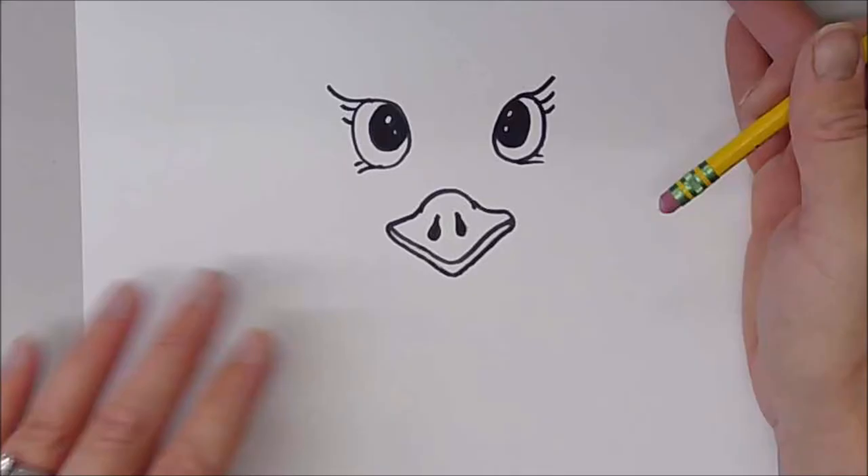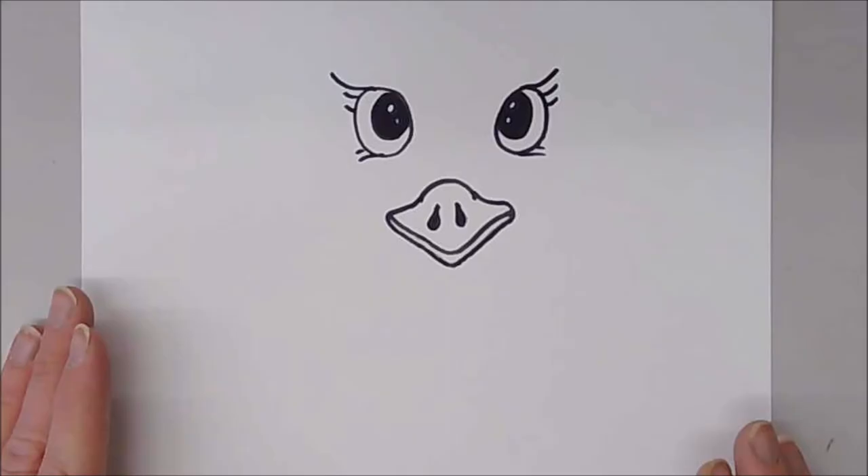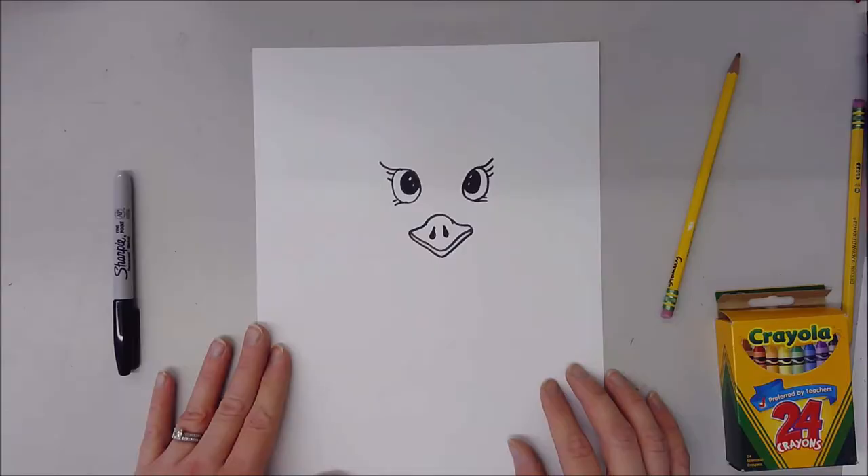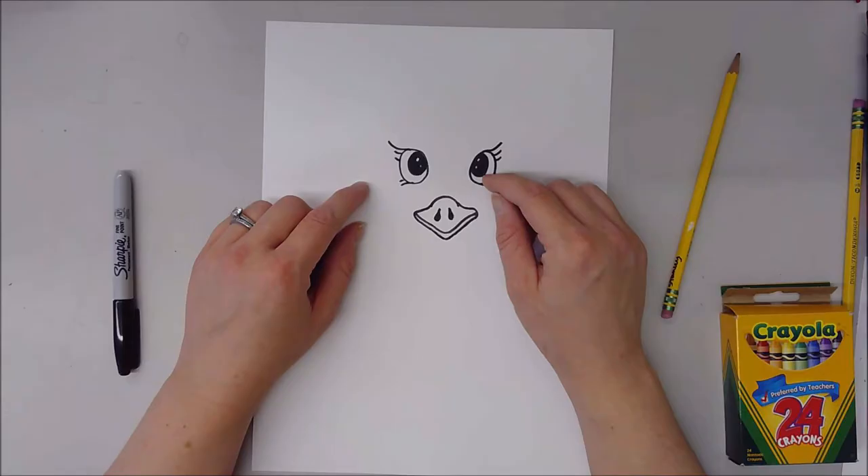I erased any pencil marks. Let me zoom out so you can see how big this face is on my actual full sheet of paper. So we have a lot of blank space all over the paper and just the eyes and beak right here in the middle. What we're going to do now is add some texture — a lot of texture — using whatever color materials you decide to use.